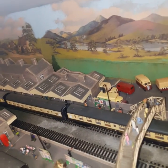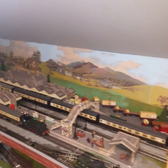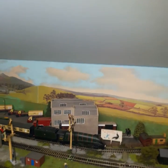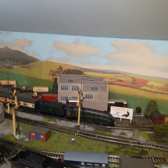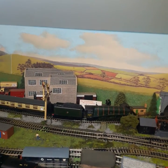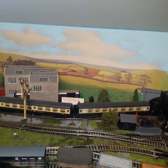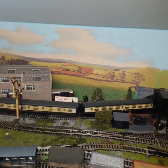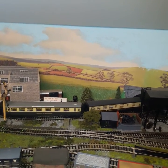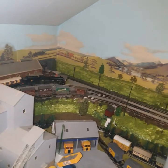So there we have this modified Mallard, and we'll try it now around the track and see how she performs. We'll give it some more speed just to show you.